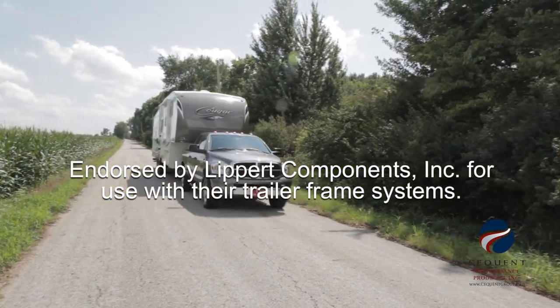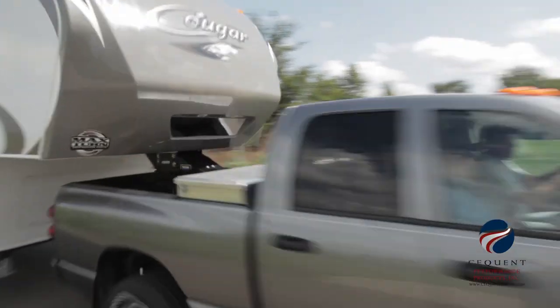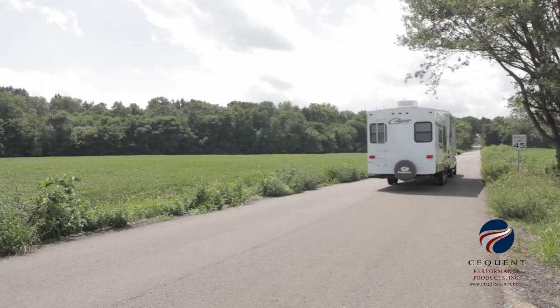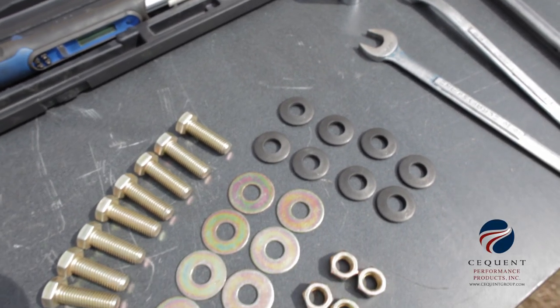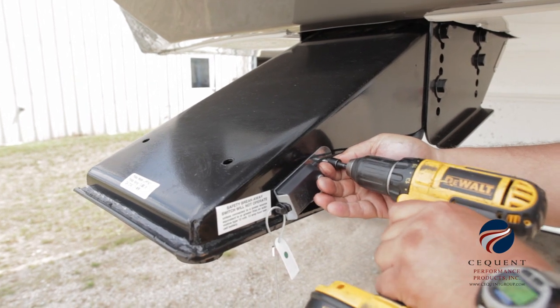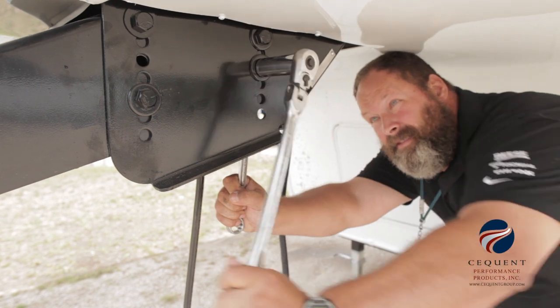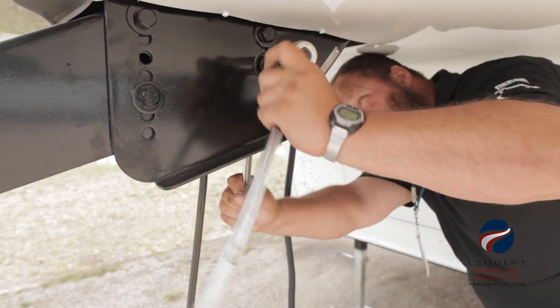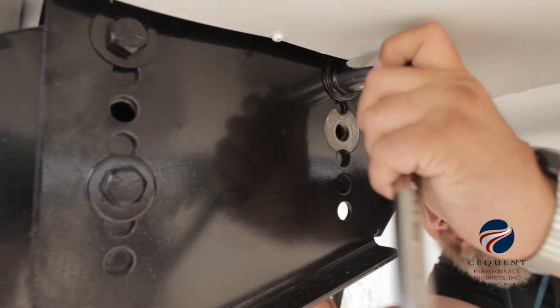Now we're ready to install the Reese Goosebox. We're going to lay out all the proper tools for this installation along with the hardware kit. The next thing we'll do is remove the safety breakaway lanyard switch. After that, we'll remove the original equipment manufacturer pinbox from the fifth wheel trailer.